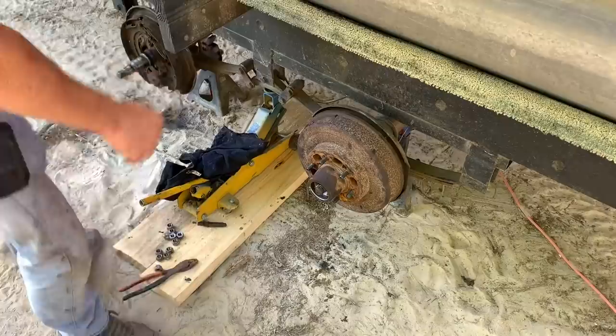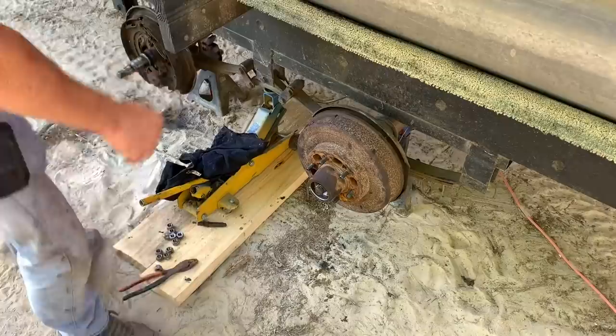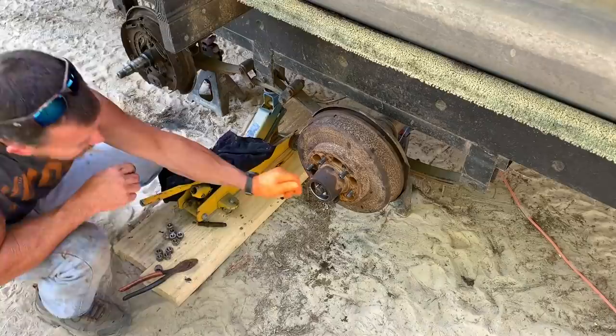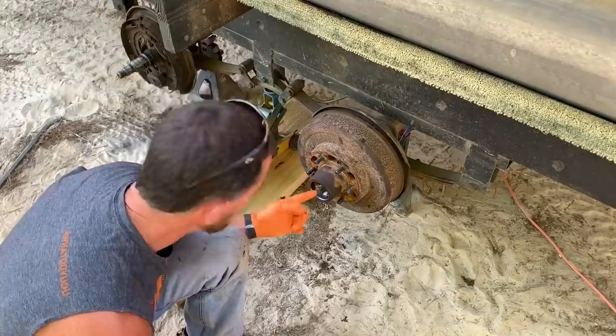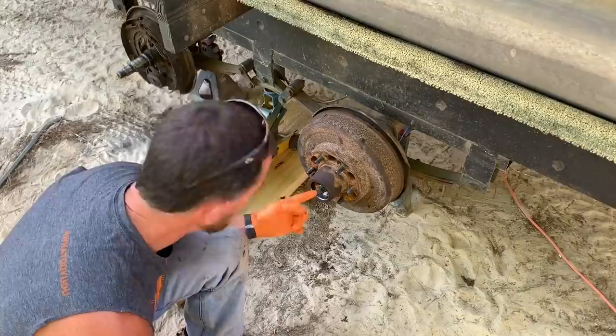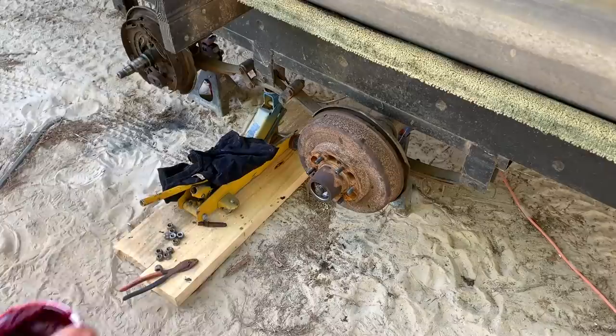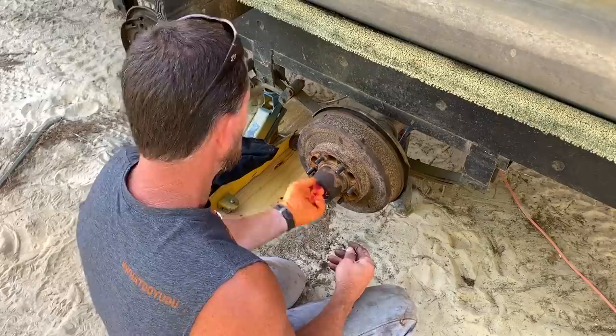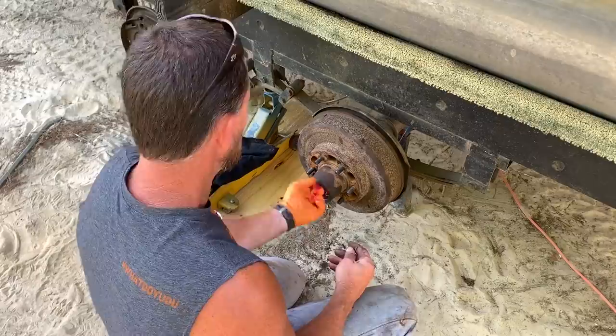All right, I cleaned the spindle up really good — see that right there. Even where the seal's going to ride, I cleaned it up really good on this one. I got this one ready to go back now. You want to keep any kind of sand or anything like that away — we don't want no sand. What I want to do is put a little extra grease in that hole right there before I pop that bearing in there. In my opinion, it's hard to get too much, because when you put it on, the spindle's actually going to push a lot of it out.